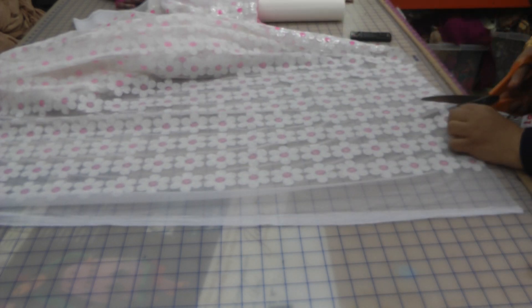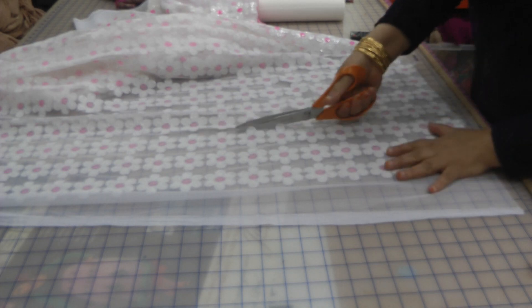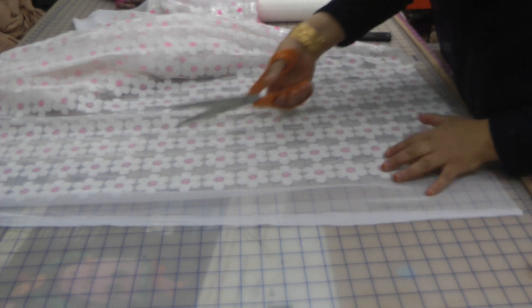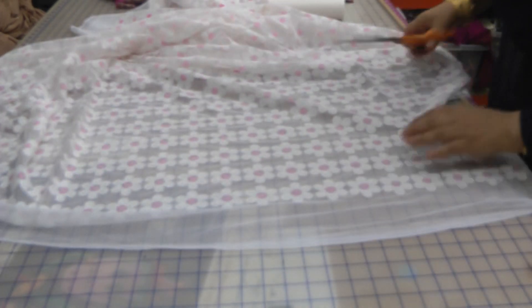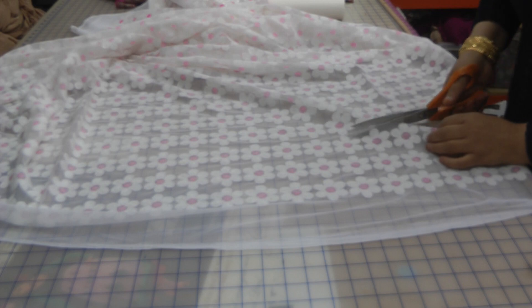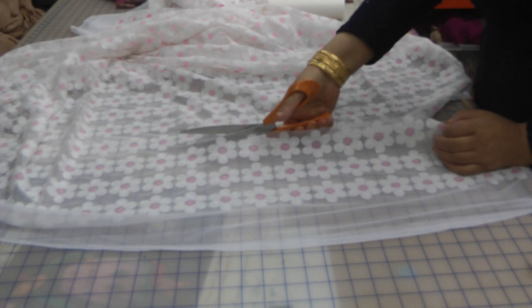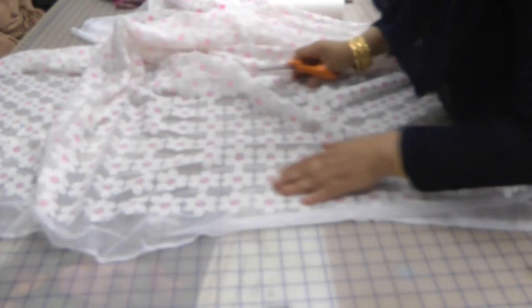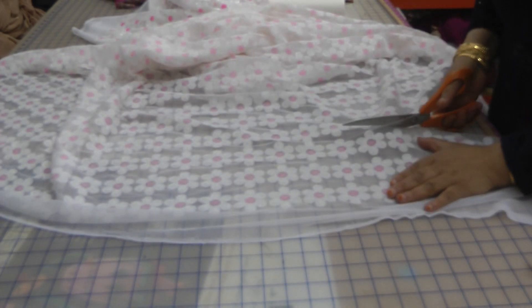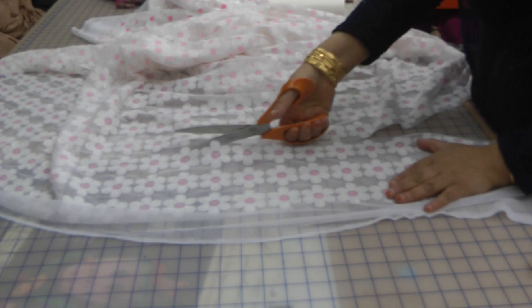I'm going to cut along the line and then iron on a Wonderweb piece to the back of this. Inshallah, I'm going to make a plain white linen suit with pink. This is going to be the first of my inspirations.